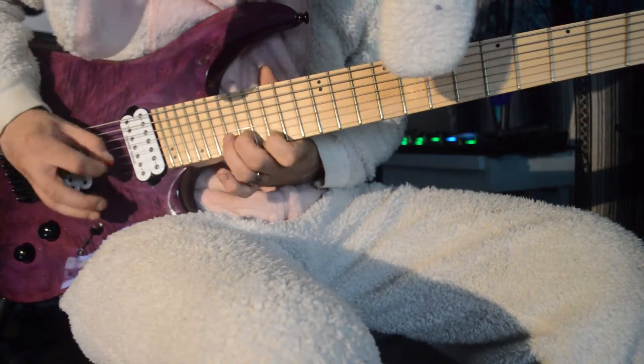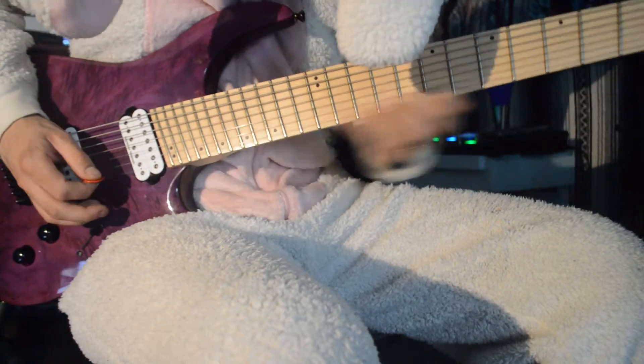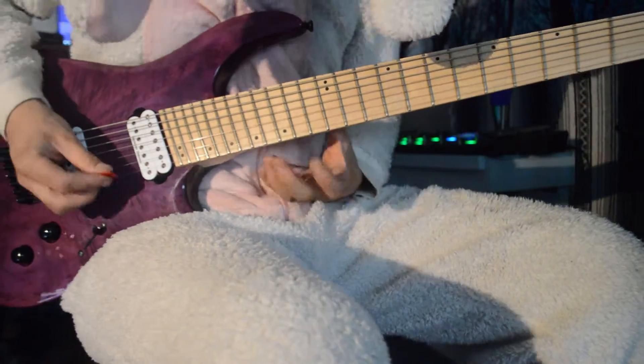My understanding of economy picking, which could be wrong, is that you're getting full potential from your pick position by picking both of the strings that your pick is in between.